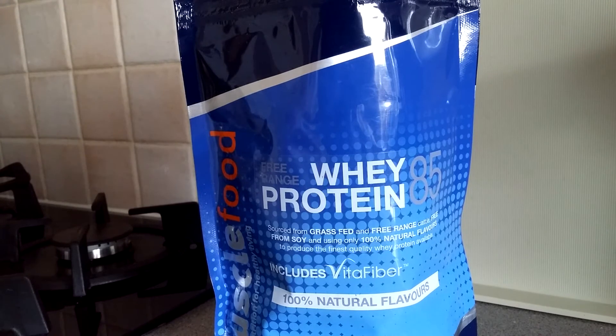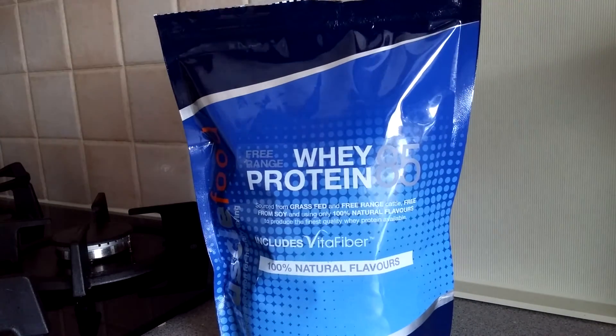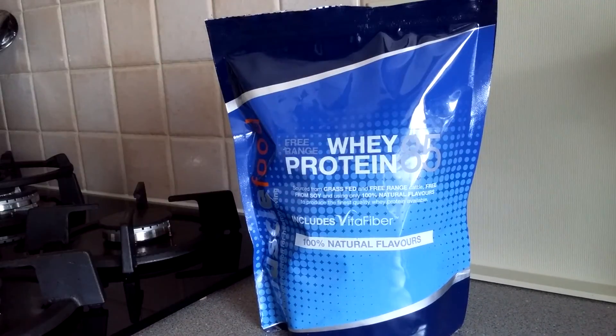There's the 25-gram scoop. What I'm going to do is wrap this up and then have a scoop in a second — I'll film it to show you the taste, texture, and mixability. That's it for now guys, please don't forget to like, subscribe, and follow me on my social accounts.